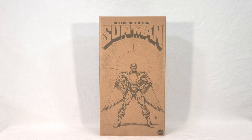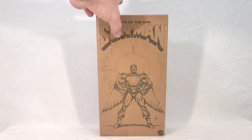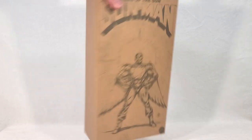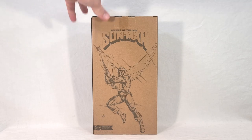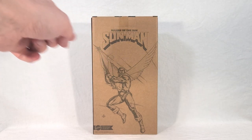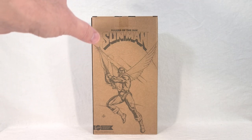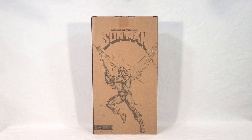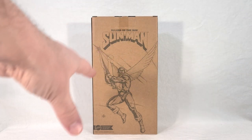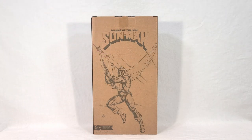So thank you for validating me, Mattel — it's not for kids, Mom. Up here we have the Rulers of the Sun logo with Sunman. You get the same thing on top; sides are blank. On the back, we get this really cool dynamic shot of Sunman where it looks like he's flying through the air with little whoosh effects going on behind him. He's got his lance, his wings flaring out there — very cool shot, really great artwork. You get the Sunman logo again. So that's it for the outer packaging; now let's see what's inside.